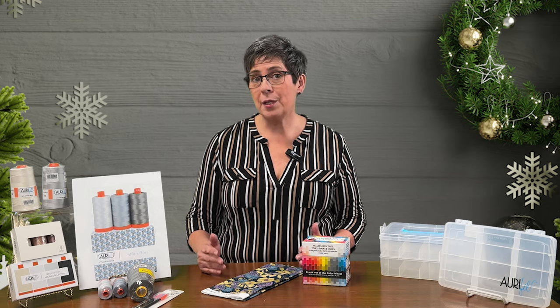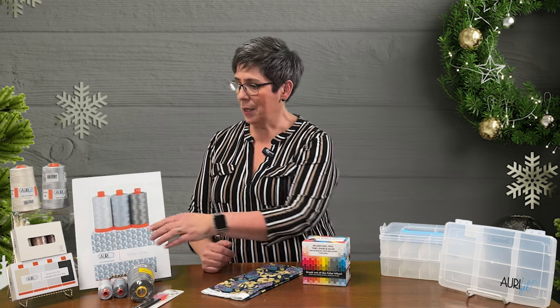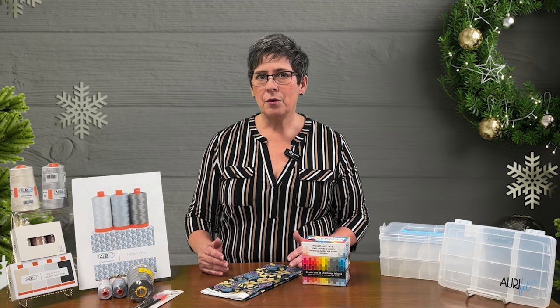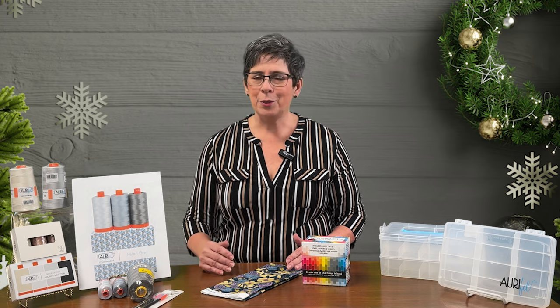First up is the Necessities Kit. It's got white, black, a light gray, and then a cream color. Those are your staples — every quilter needs them.